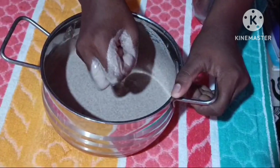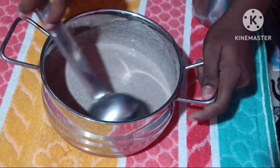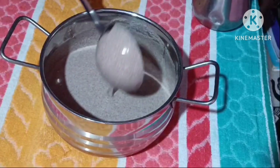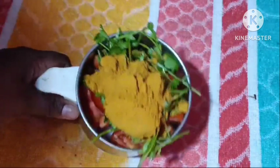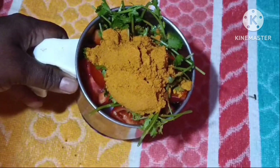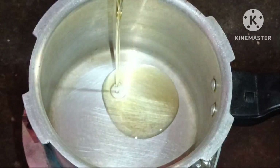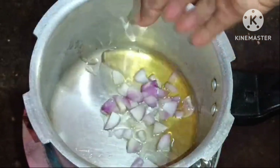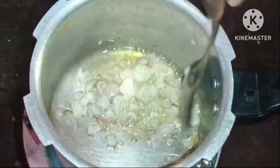Now we are ready. We will mix the soda and add some rest of the dough. We are going to make the tomatoes in the same way. We are going to cook with 1 tablespoon of salt.